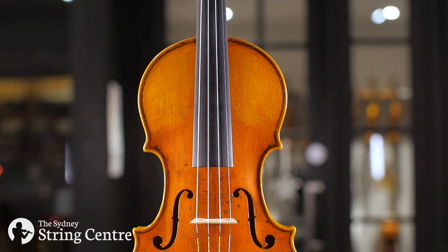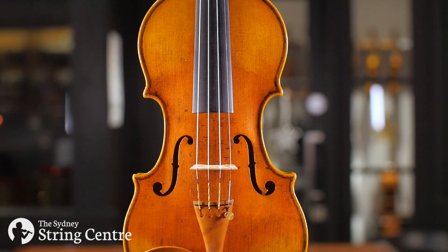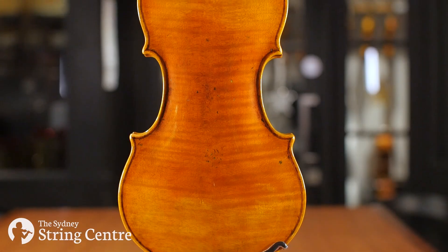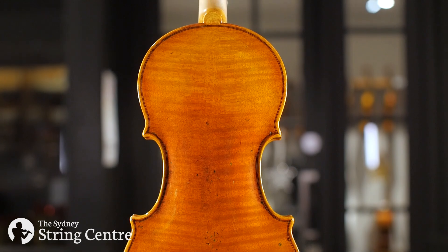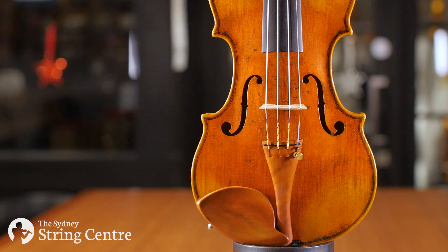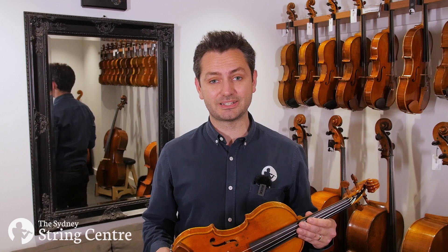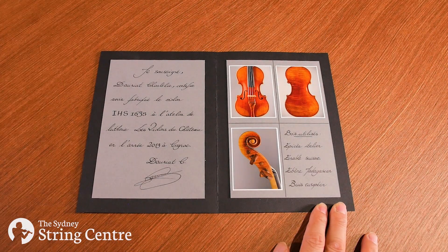The top is made of spruce in two pieces with a really narrow grain and has a golden brown varnish. The back is maple in two pieces and lightly flamed. The pegs are boxwood with an ebony trim and the tailpiece and chin rest are also boxwood. As with all Dauriat violins, this instrument comes with a certificate of authenticity from the maker.